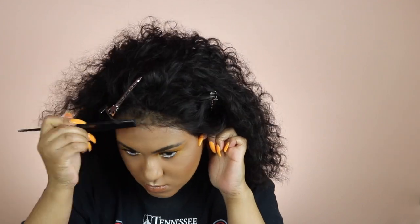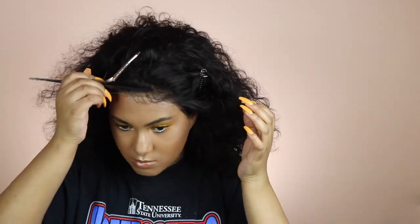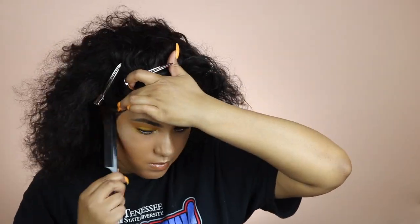I'm just pressing the lace into my skin and making sure it's melted down. They tell you not to use your fingers because of the oil, so I was using my rat tail comb to make sure the lace was on my skin and secure.